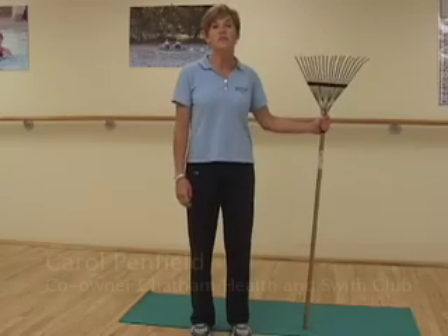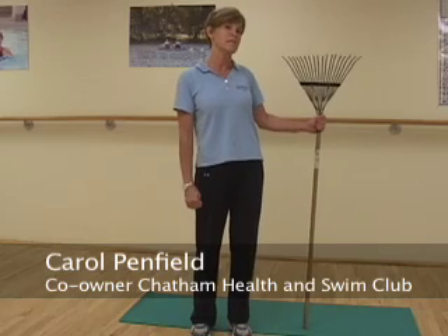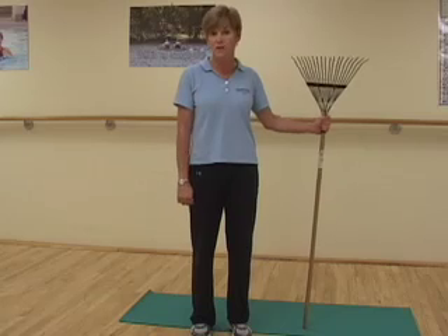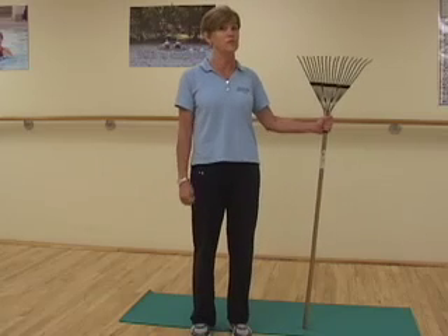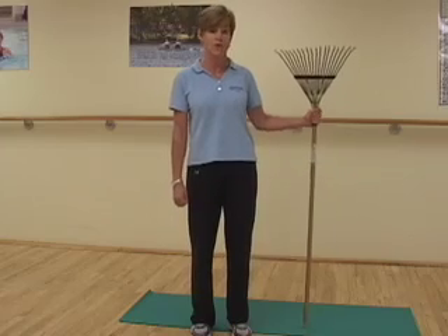Hello, my name is Carol Penfield and I'm from the Chatham Health and Swim Club. I'm here to share with you some exercise tips for gardeners. First of all, it's important to get out in the garden and warm up first before you start in with your activities. Here are a couple of ideas.